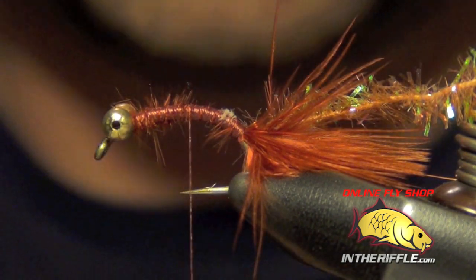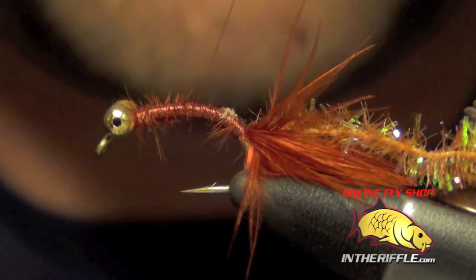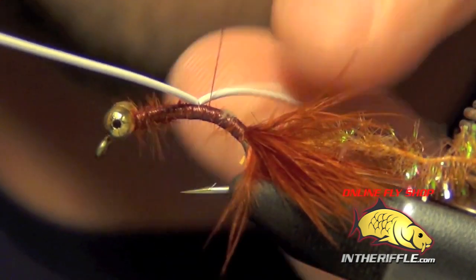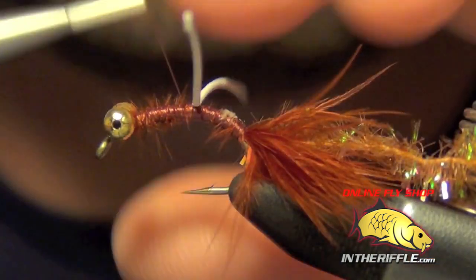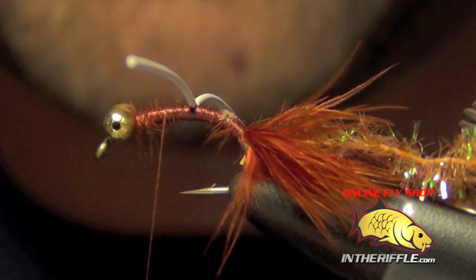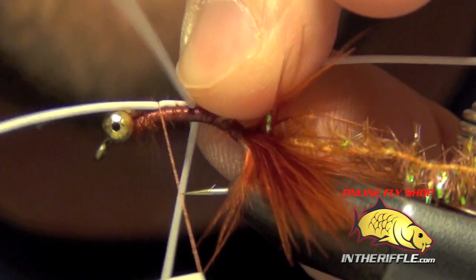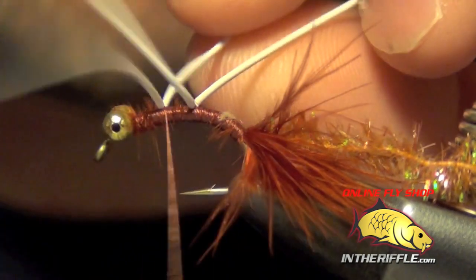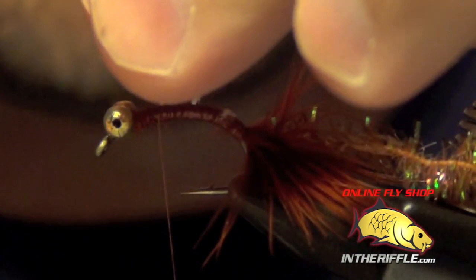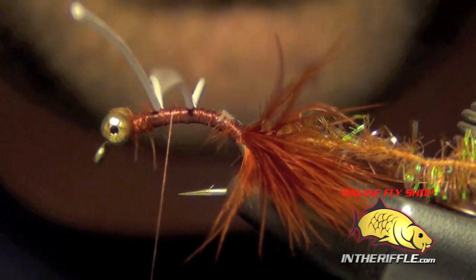The next thing I'm going to do is take two pairs of white rubber legs — just medium white round rubber. I'm going to tie one kind of in the back two thirds of this fly, not quite in the middle, just behind the middle portion of the fly, and figure eight those in with a few wraps. Then I'm going to take my thread forward to just past the middle portion, the front two thirds, and figure eight that pair in there as well. I want them to be on top of the hook so they face up. You can draw them up and place a few wraps right in front of them to help force them upwards.